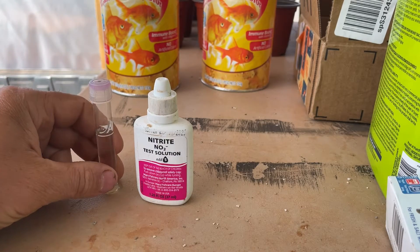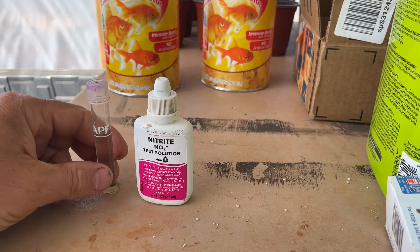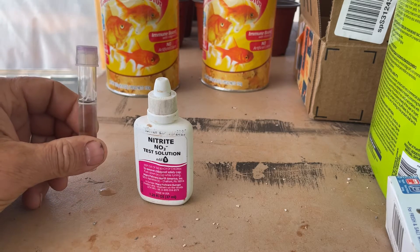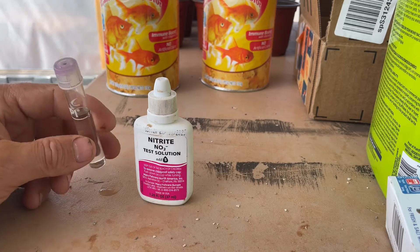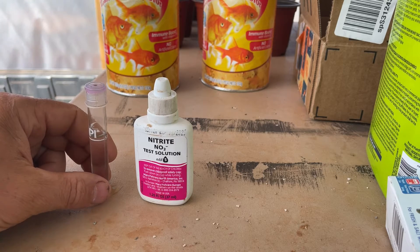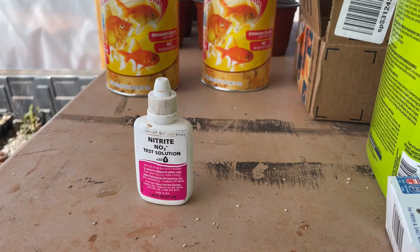The test kit here — real simple test kits from API — you can just get it at Walmart, aquarium stores, or Amazon. It says five milliliters of water to five drops of the solution. If the nitrites are high, the water is going to turn a dark purple, and if they're low and within range, the water is going to stay a real light blue.